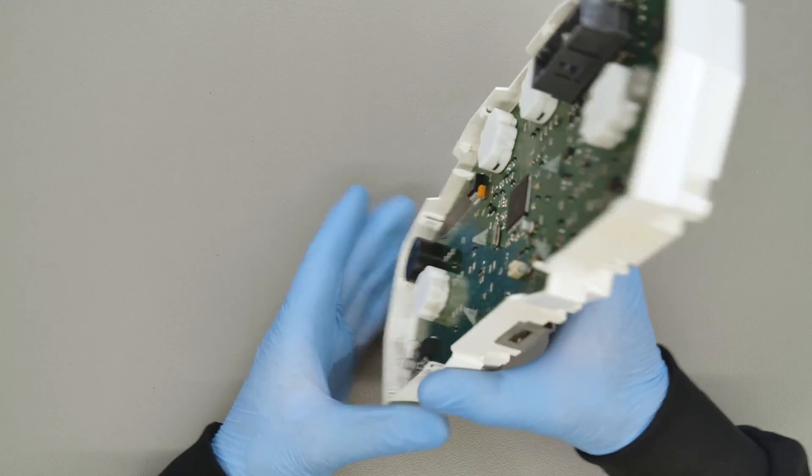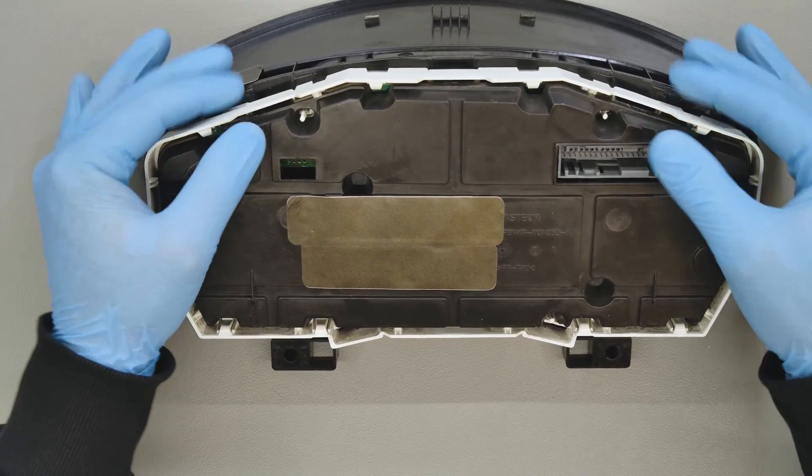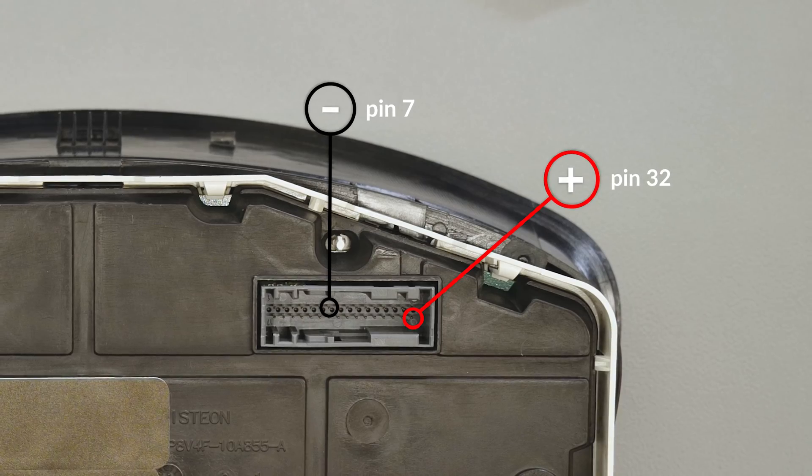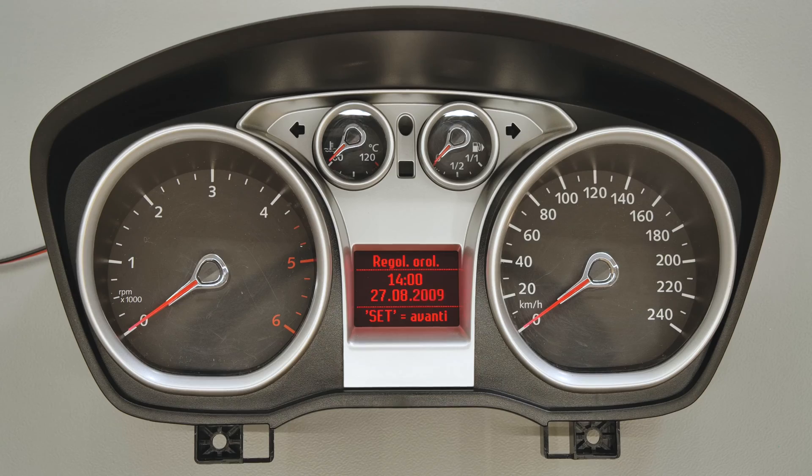Refit the dashboard shell assembly and switch on the instrument cluster. Refit the cluster. Perfetto! Problem solved.